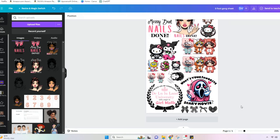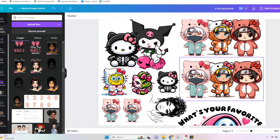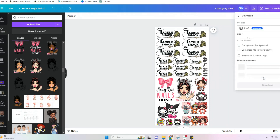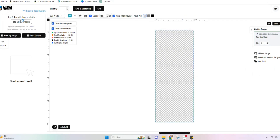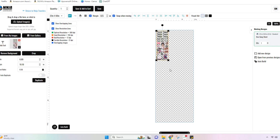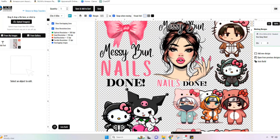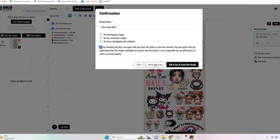Here we have my 5 foot gang sheet — 22 by 60 inches — and it actually fit a lot more than I thought. I definitely tried to add as many images as I could to make the most out of the space. The last step is to download this as a PNG, heading over to the right side to download it. Make sure that transparent background is selected. Once our PNG has downloaded, we head back to Ninja Transfers and upload the full 5 foot gang sheet. We size it up to fit the canvas, and there we go — this is what our 5 foot gang sheet is going to look like. Now I'm just going to continue and place my order.